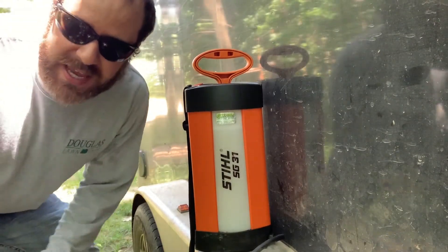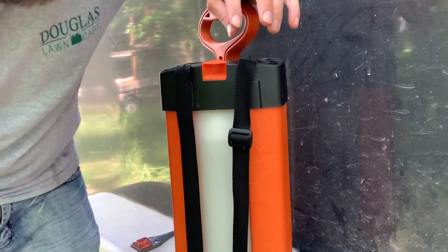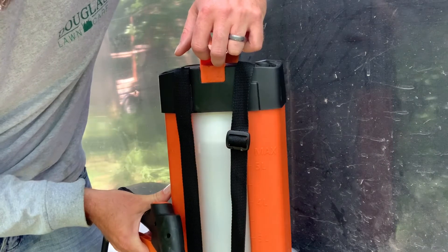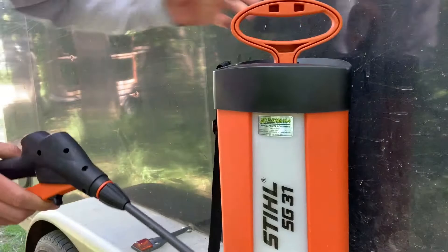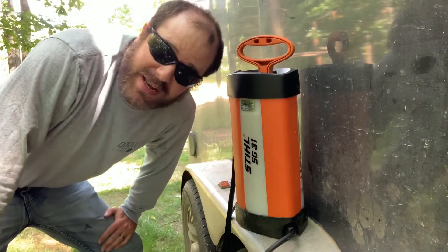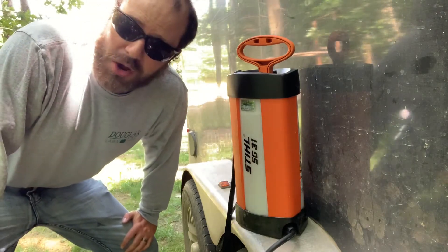Stihl recommends that after you're done spraying, you lift up on this tab here to release the pressure. If you lift up on this tab you can hear the pressure coming right out of the tank. Do that a couple more times and you'll release all the pressure. You do not want to store the tank with all that pressure in it — that's one reason these things can malfunction if there's pressure buildup over time.